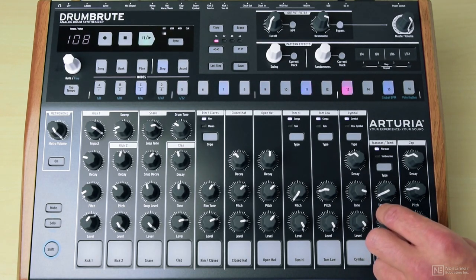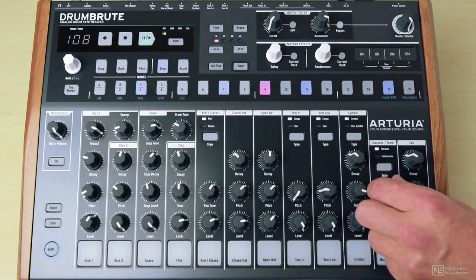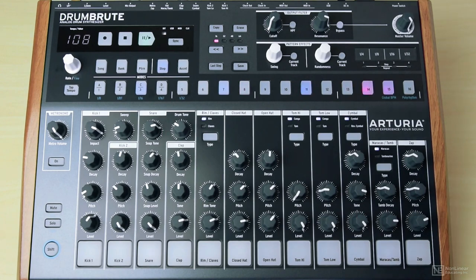Again, dial in the settings, getting it just a little bit. Just so.